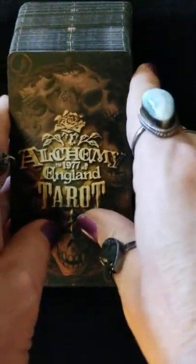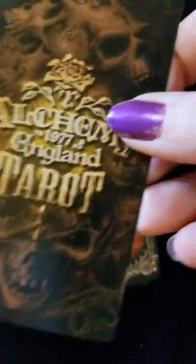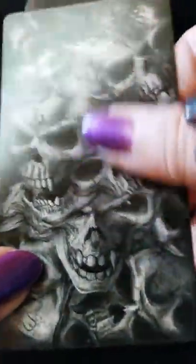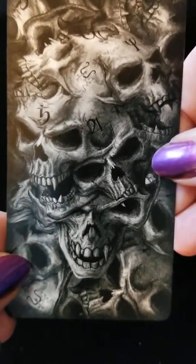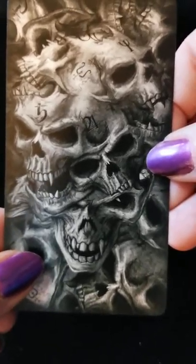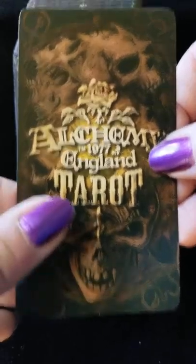Alright, got the title card. Now these are gloss cards — they're extremely slick. The back side has a very vampy, gothic, dark kind of vibe going. So if you're into that kind of artwork you're gonna love this deck.